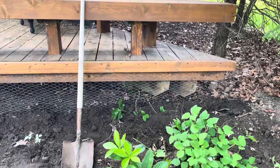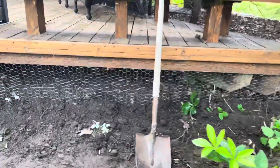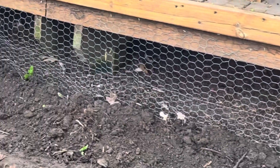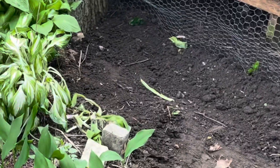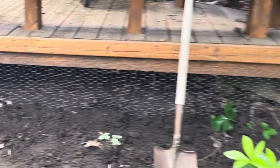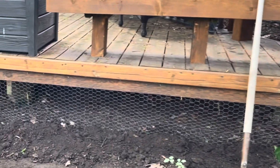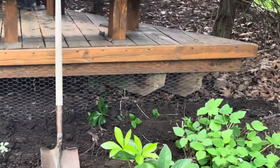The final product looks really good — it's going to be unnoticeable once I put these hostas in front. We're about 12 inches deep into the ground, curled under, so that should be pretty solid.